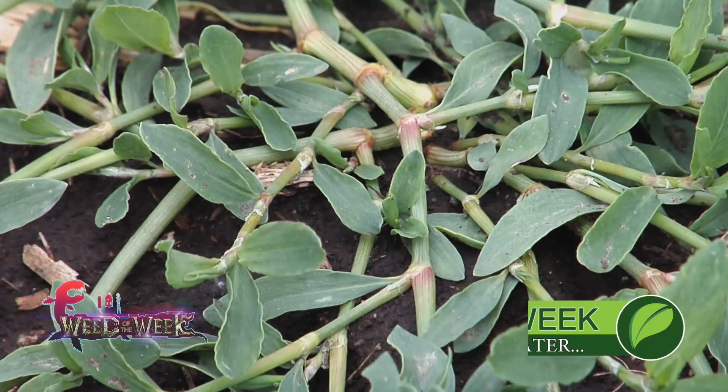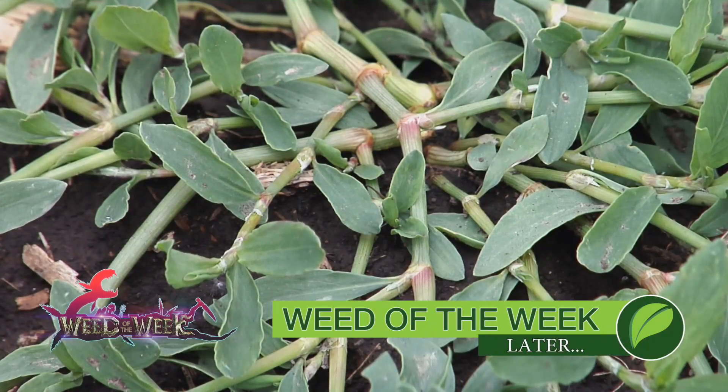Sclerotinia white mold can be a really bad problem on your farm — make sure you're getting it addressed early. Right at first flower is when your first treatment needs to be. Another thing that's important if you want top yields is controlling our Weed of the Week, coming up later in the show.